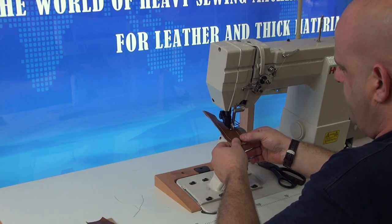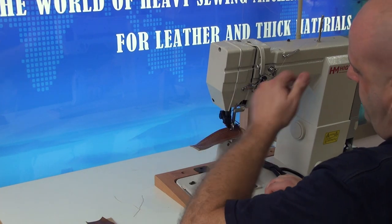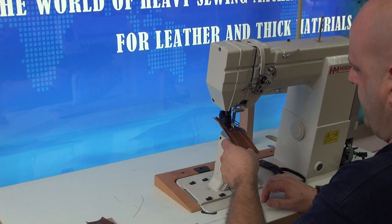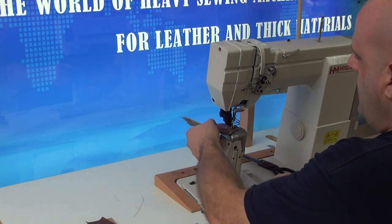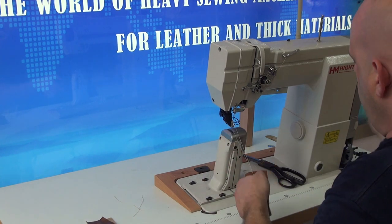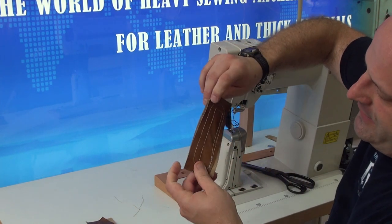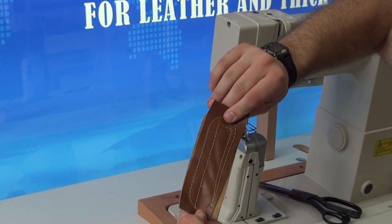You can set it to whatever stitch length you'd like, and of course if you're doing a 90 degree turn you can simply bury the needle in the material, then advance it, turn 90 degrees, and then continue — same thing as we're doing right here. So I'm going to go ahead and remove the material from the machine so you can see how the stitching looks. You'll see the top of the stitch looks very good, and the bottom side of the stitch looks really good as well — it's pulled up nice and tight.